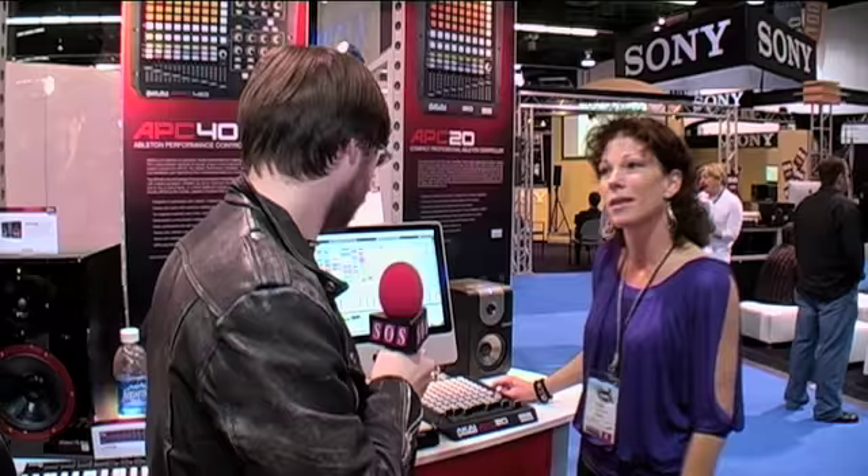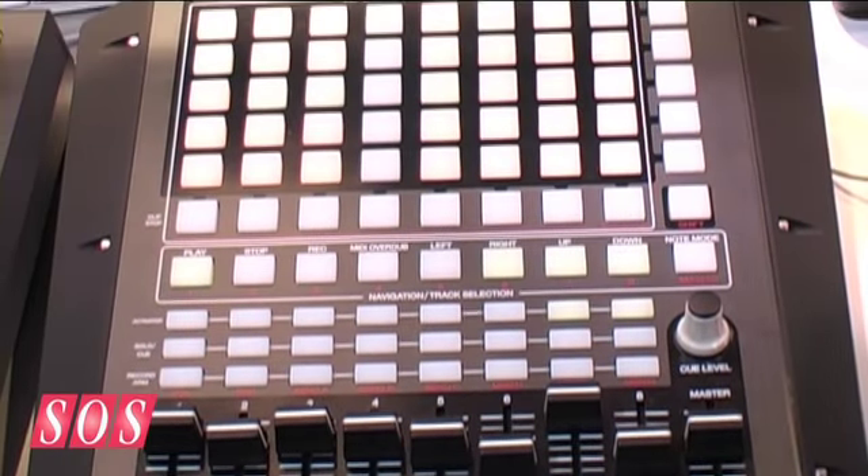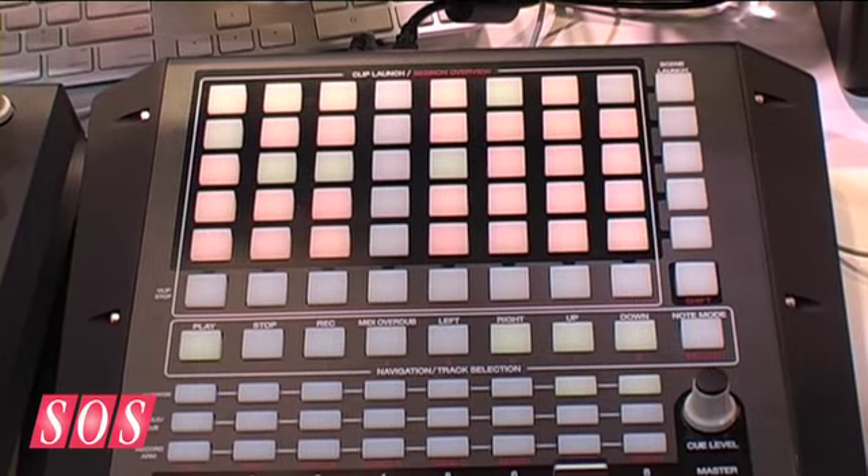Harding here again with Autumn on the Akai booth, and this time we're going to be talking through the Akai APC20 Ableton Live controller. What can you tell us about this one? The APC20 is the little brother of the APC40. If you notice here, you basically cut off the right side — all the knobs and controls.